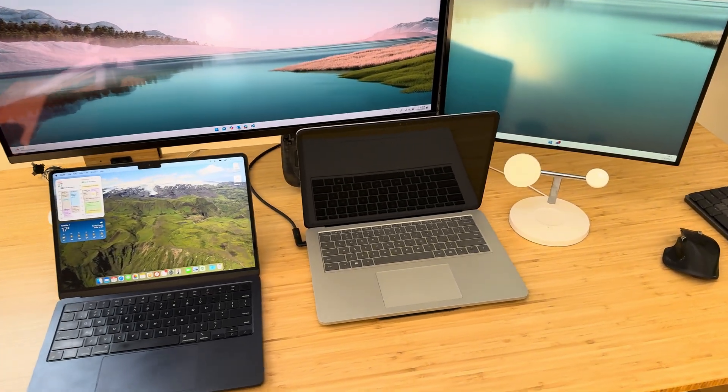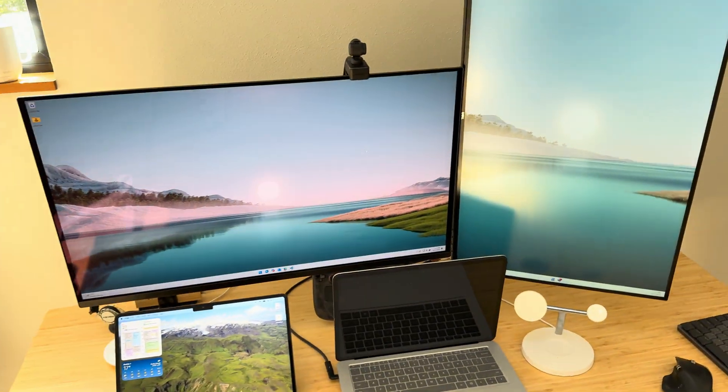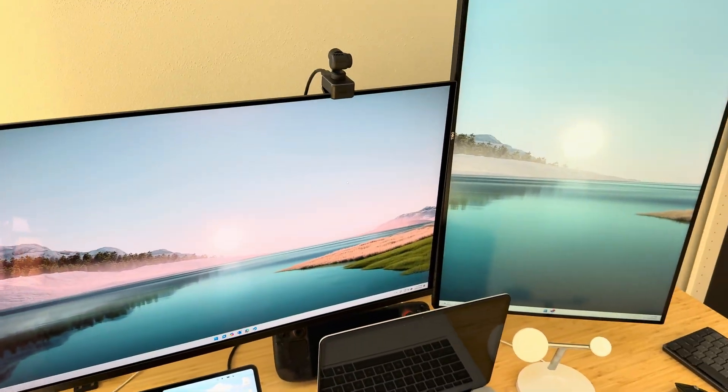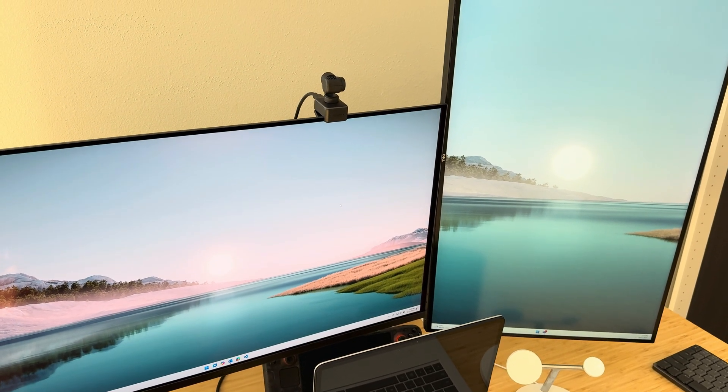Right now it's connected to the Windows machine and everything is fine. It's going through USB-C and on the back it's DisplayPort daisy chain.